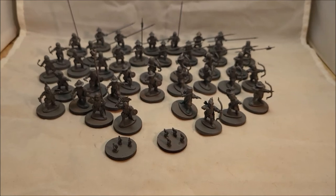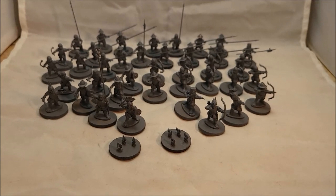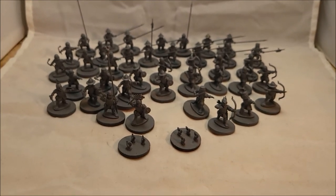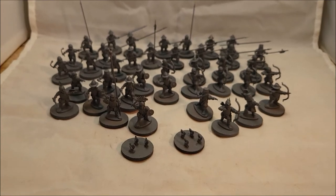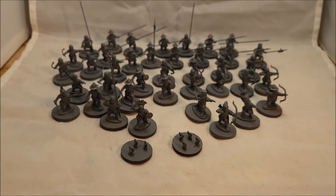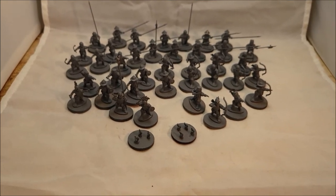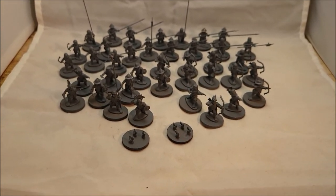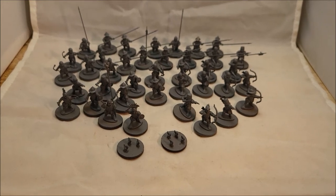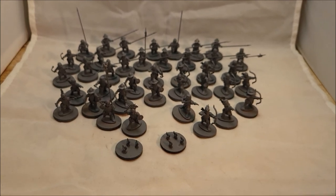This is gonna be the beginning of my fantasy game through Wiley Games — Fistful of Lead Fantasy. Getting this started! They're primed and just need painting up. I've got a couple other things to show you in future videos. I hope y'all are doing well — thank you for sticking around my channel, subscribing, and for the comments. Keep building, painting, and playing the games. Bye!